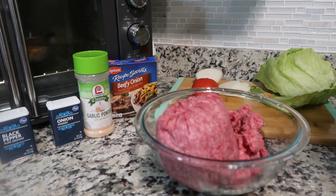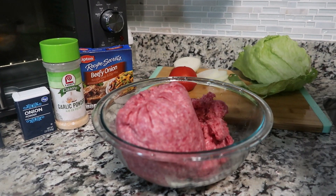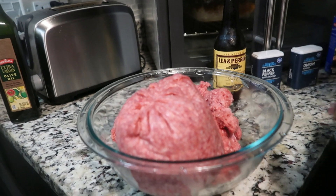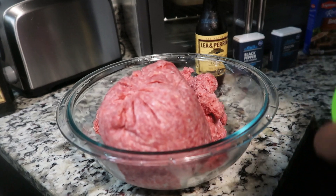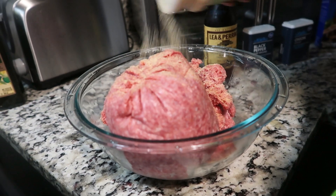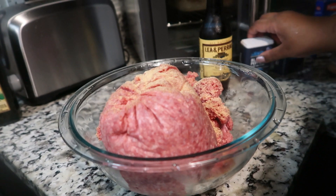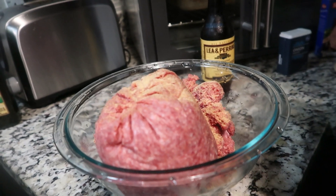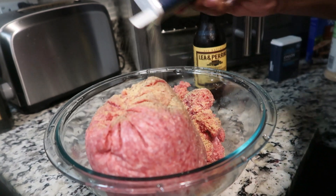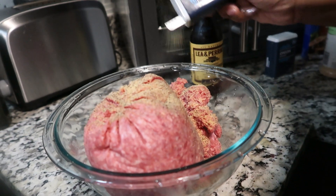So what I'm getting ready to do now is take you guys on this side. We have our garlic powder — let's go in with the garlic powder. Garlic powder always gives your food such good flavor, especially with a burger. So now we're going to go in with our black pepper. We're not going to put any salt or season salt because of the Lipton onion mix.